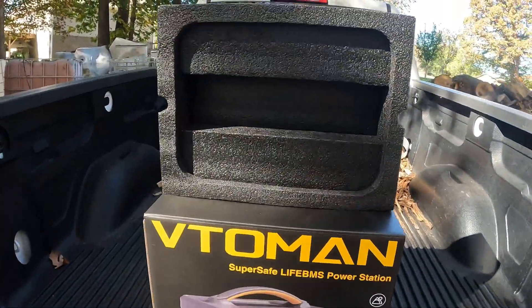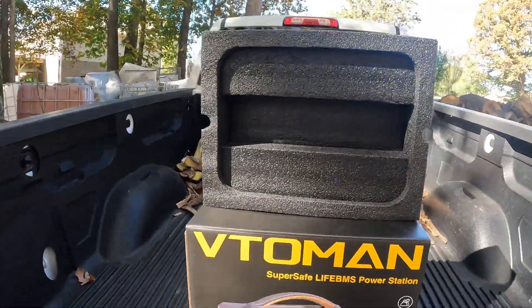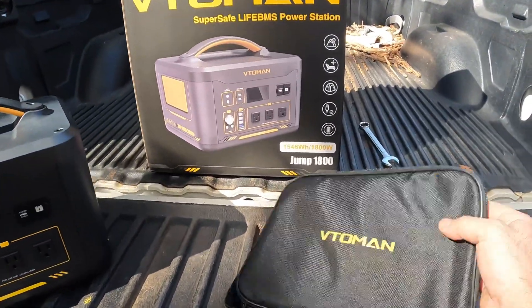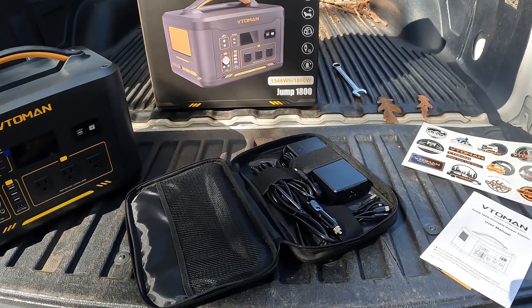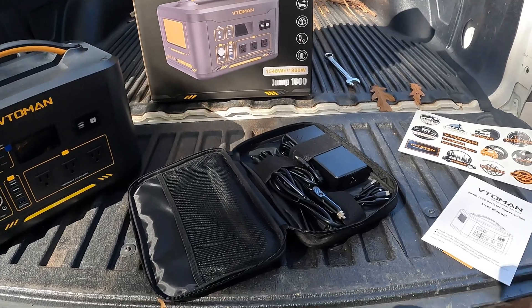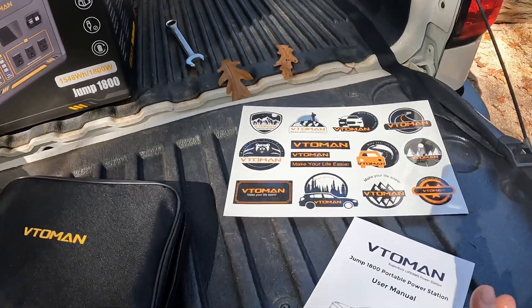You can see how well this stuff is packaged — it's covered on both sides. You could throw this thing down a hill and it's not going to affect the box at all. It comes with all the connections you need, whether it's a cigarette lighter plug-in, a solar panel charger, or just a wall outlet. It all comes nice and neat. They gave me some stickers and of course the user manual.